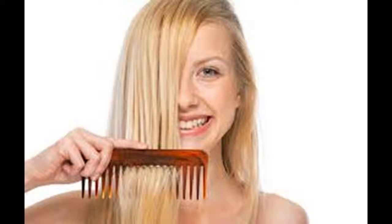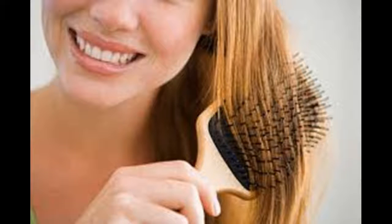Use a rounded, soft bristle brush. A rounded, soft bristle brush will provide you with the best results if you have thin or fine hair. It will help to smooth out your hair cuticles and evenly distribute the oils. Wait until your hair is dry to brush it. If you blow out your hair with a blow dryer, make sure to use it on the low heat setting. High heat can easily damage fine hair.